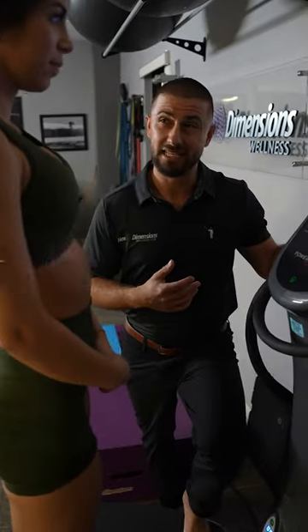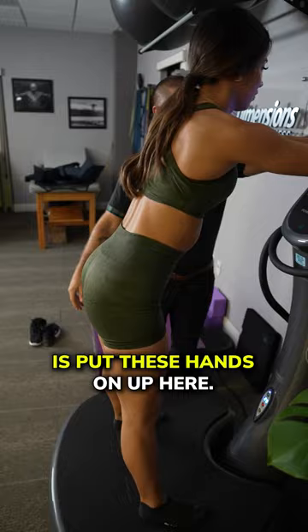This is a power plate — a special three-dimensional vibration machine. You're going to put your hands up here, drive straight back to decompress your body.